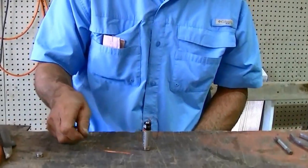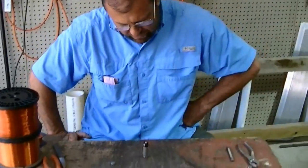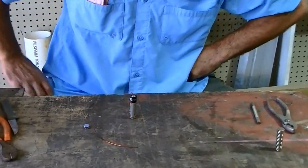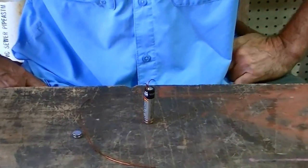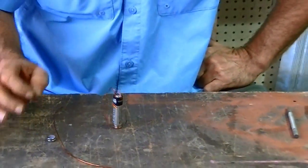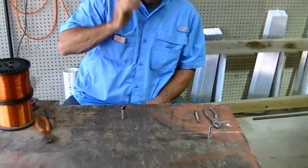If you're interested, I sell a piece of wire and the two magnets for $7.50. Just email me — I'll leave my email address here on YouTube — and I can send you an invoice through PayPal for $7.50, and that does include shipping to the U.S.